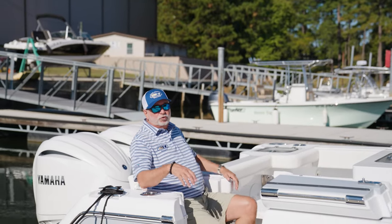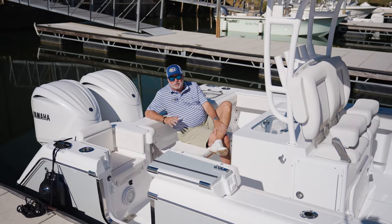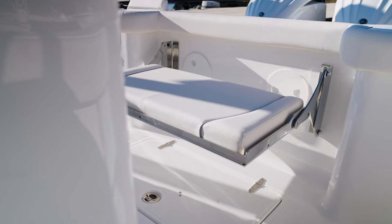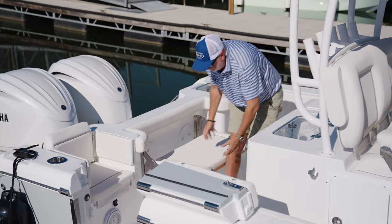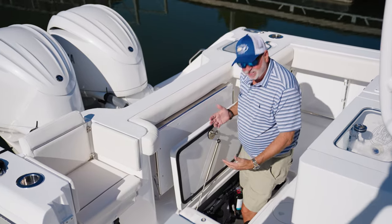Notice we've incorporated a small jump seat here in the starboard corner, which really makes the ride out on a rough day really nice. Another addition to this Game Fish 28 is this folding rear seat — it's really nice for the ride out, and when you get ready to fish it basically just folds up into the transom.